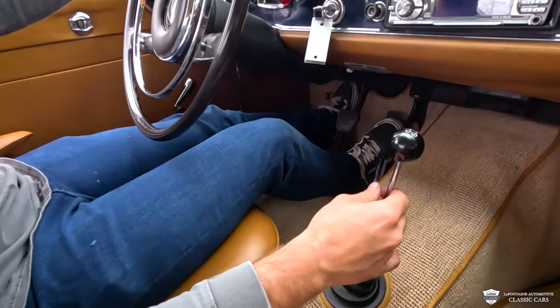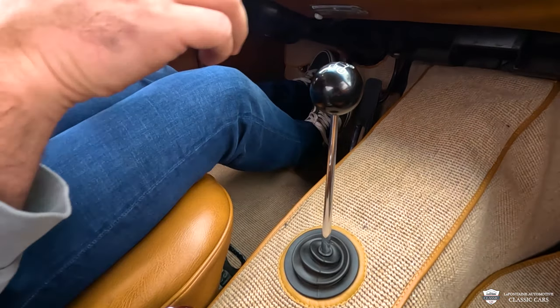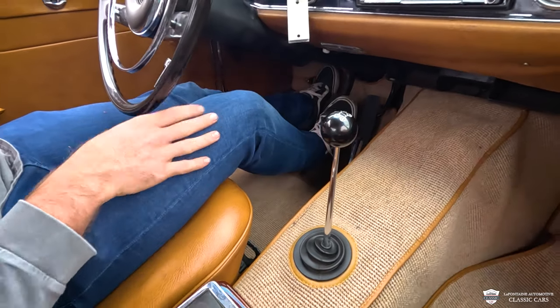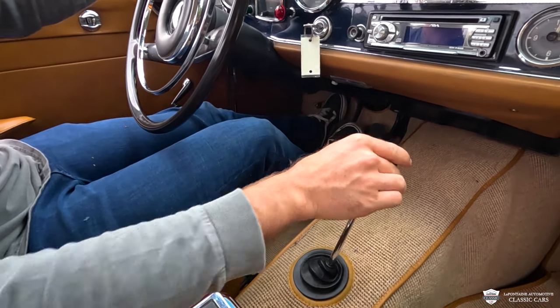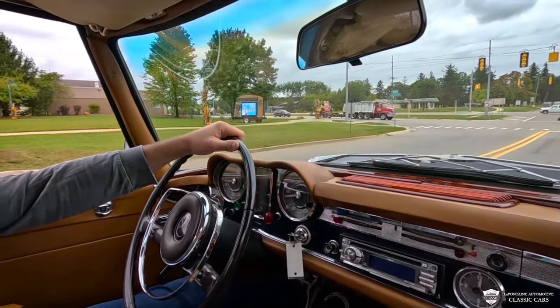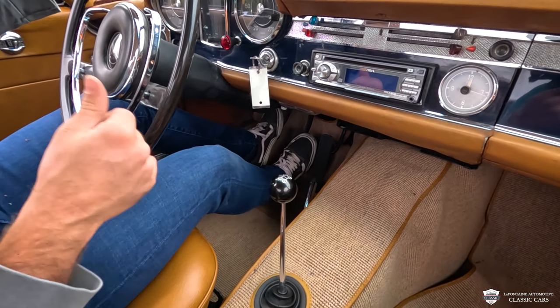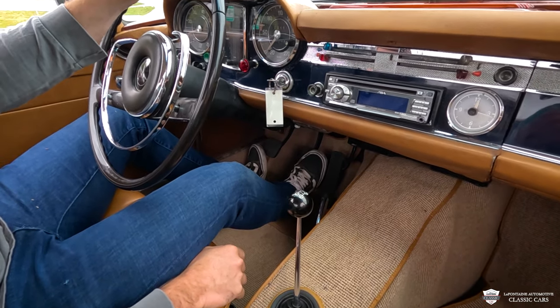We have a really slick little shifter here. I love how skinny the shift handle is — just a nice little ball, fits well, feels good, and goes into the gears very nicely. We're dealing with a synchronized transmission, so we can go up through the gears just as easily as we can bring them back down.